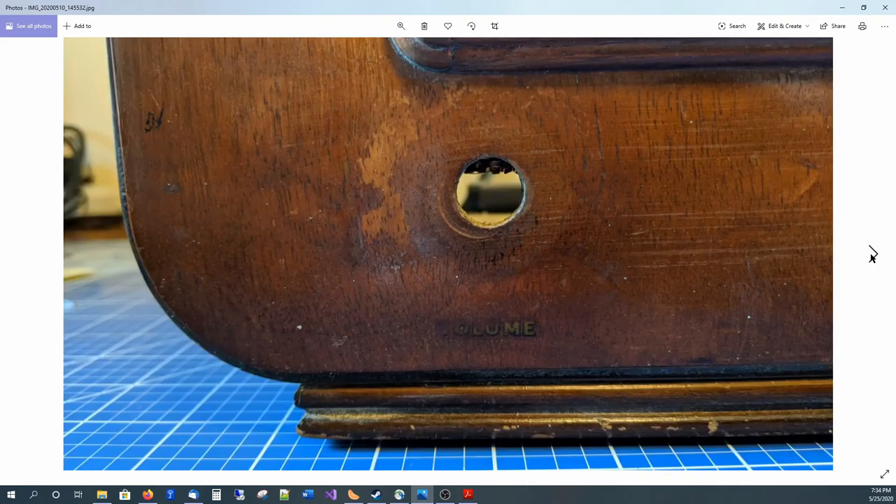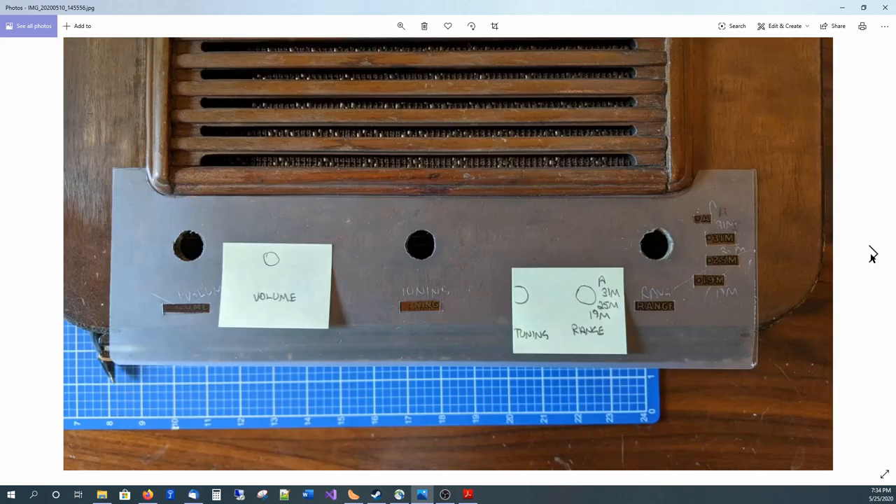Because I'm actually replacing the decals, one of the things I wanted to do was to create templates. Here we see a template for the bottom, showing how I determined where the positions of the decals were, so that when I was ready I could use the water slide decals to replace them — they'd be pretty much obliterated by the sanding and wouldn't be recoverable.